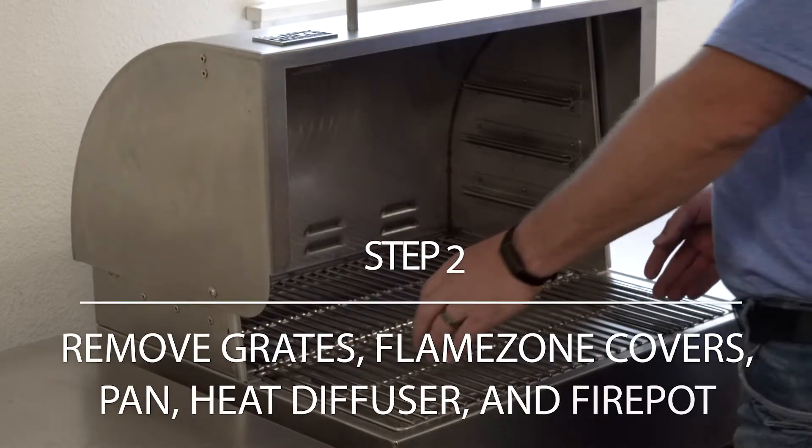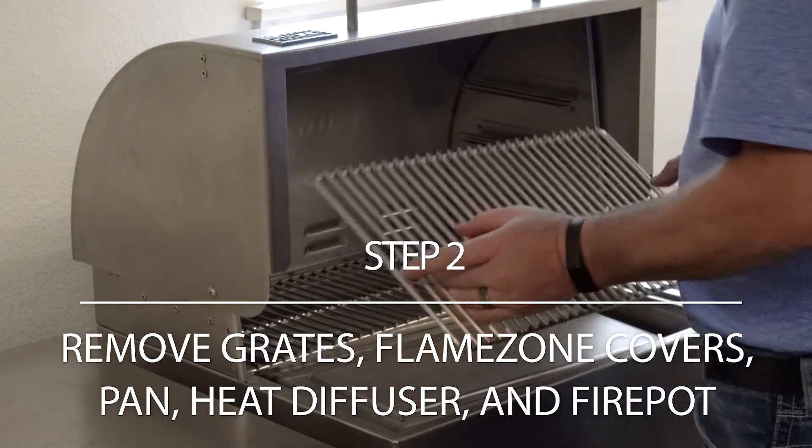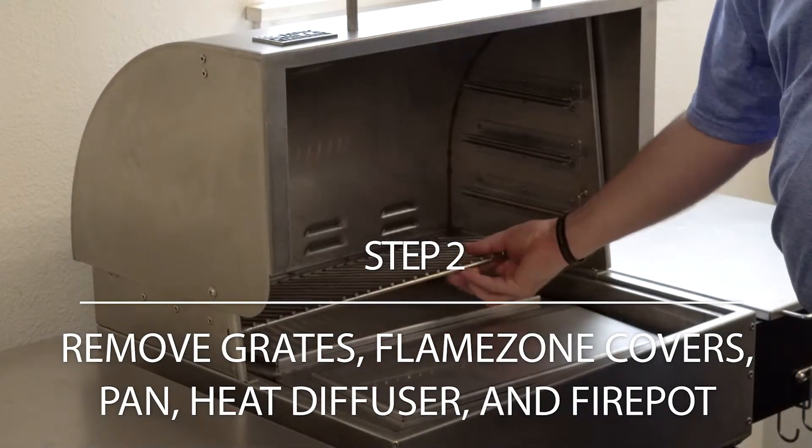Unplug grill. Remove grates, flame zone covers, pan, heat diffuser, and fire pot from grill.